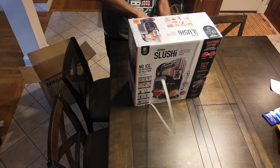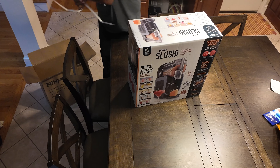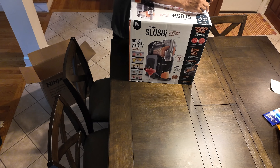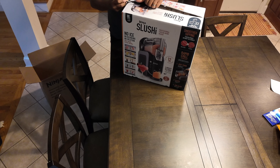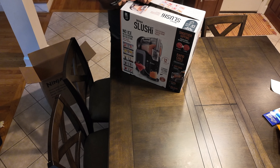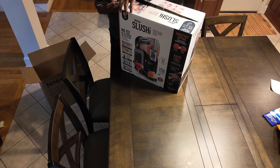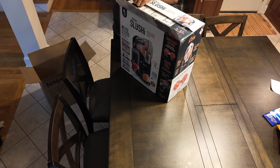I've been looking forward to this. It's been sold out pretty much everywhere. I was laying around last week and just happened to check the website and saw that there was some in stock, so I placed my order — I believe last Wednesday. Today is Monday, and it arrived.